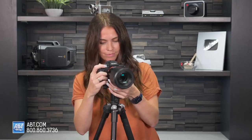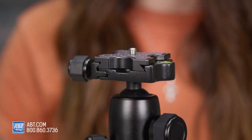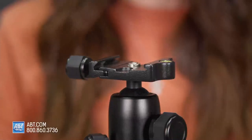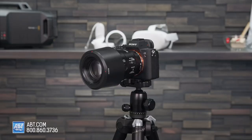It's Arca-Swiss compatible with a quick release plate and a quarter-inch screw, featuring the same metal plate technology that the GorillaPod 5K Kit has, so you'll be able to switch easily between the two. It can hold up to eight kilograms, which means it'll support mirrorless to large DSLR cameras.